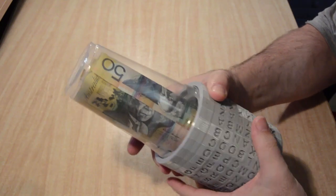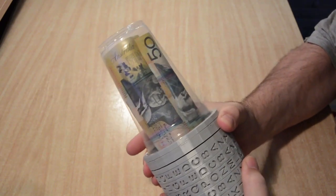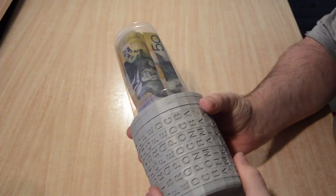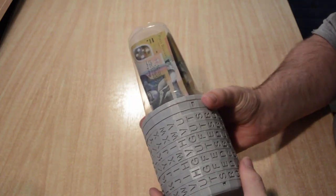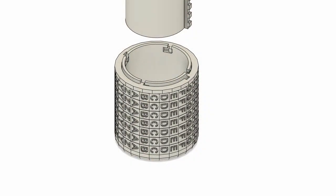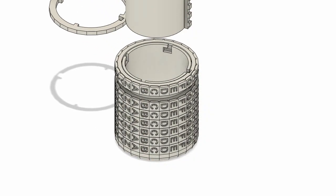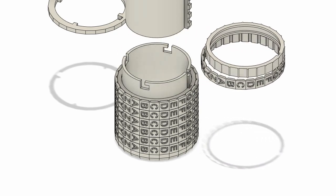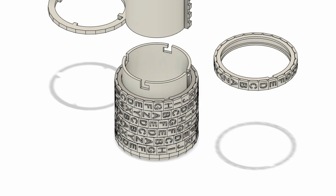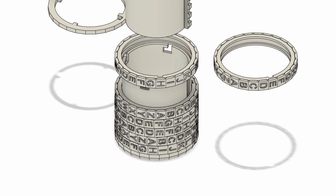While Thingiverse has many versions of a Cryptex for download, I wanted to have a transparent end with a large inside volume, and also have enough letter rings to spell out or encode words of at least 7 letters, so I used Fusion 360 to design my own take on the Cryptex. I won't go through all the Fusion 360 steps, but if people want specific advice, I'm happy to answer any questions in the comments.